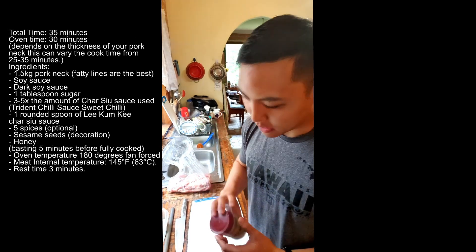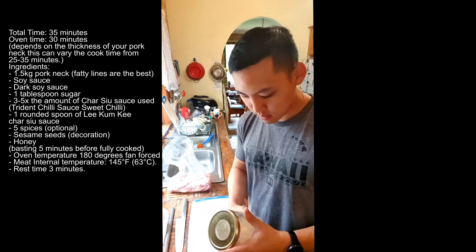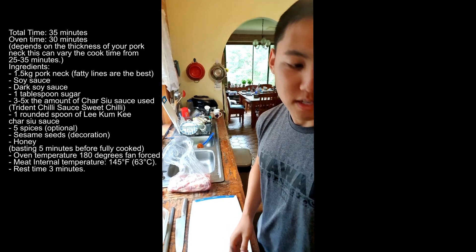This is optional but we can have five spices. You want some soy sauce, honey for later. This is another optional one but what makes it look pretty is sesame seeds. And we are going to need sugar as well.